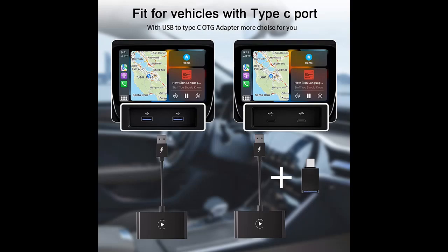Seamless connection, lag free. Once the connection is made, the signal is strong and allows you to take real-time responses to incoming calls and messages without any lag. It provides a safer way to use your iPhone while you drive.